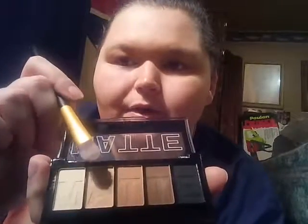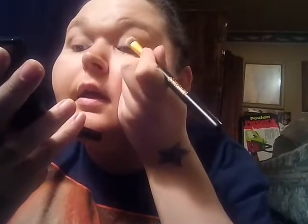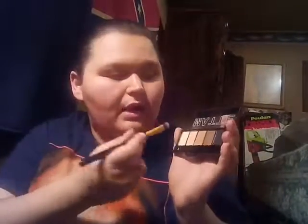After you do the inner creases of each eye, we're going to take an even darker color and just make a thin line of this color on the inner part of your eyelid — just like that. I've already got enough product on the brush, so I'll flip it around and do the inner part on this eye too.